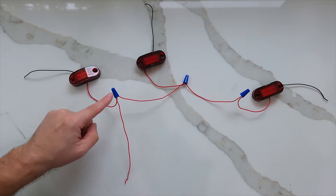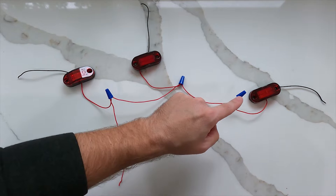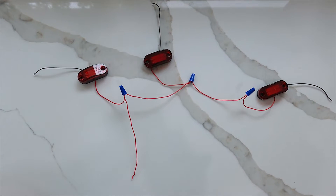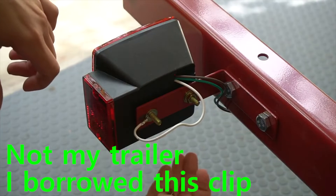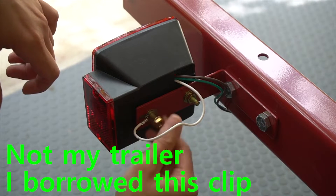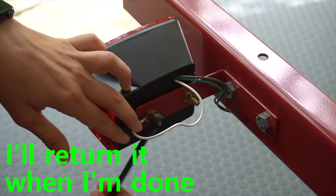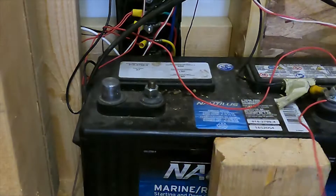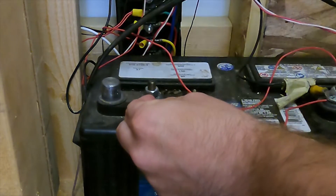It would be a bit of a waste of wire to physically attach each light all the way back to the same point, so here's another way to look at it with extensions in between. Hopefully you noticed that I only connected one wire in the previous parallel demonstration — that's because for virtually all trailers, the negative (referred to as ground, though trailers don't actually wire to ground) gets connected to the metal frame. Then the frame is connected to the negative on your backup battery and your wiring harness, and you're good to go.